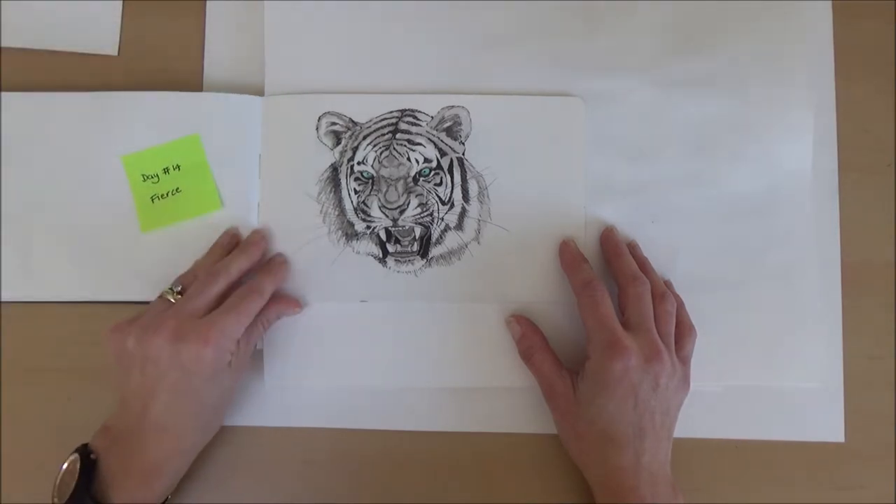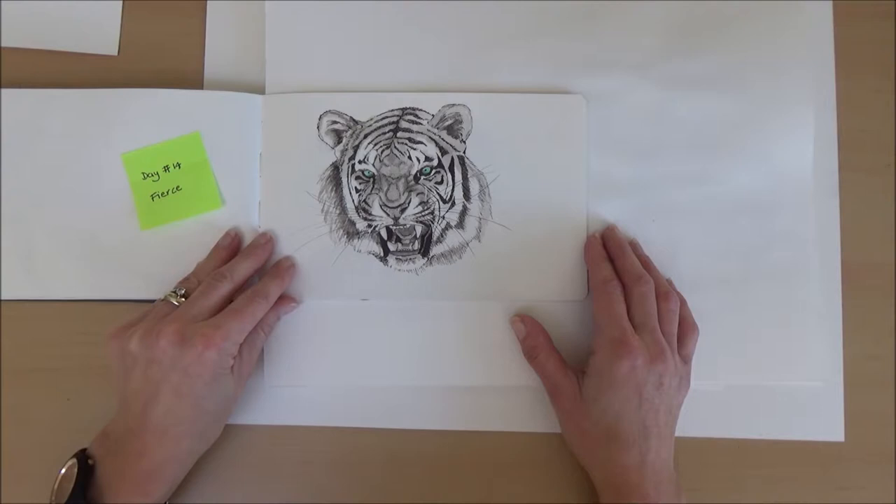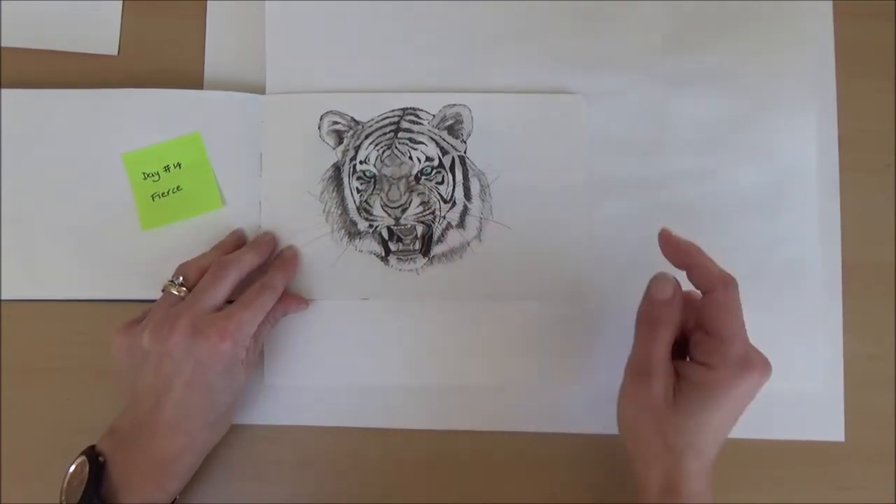Day fourteen was fierce and I did a tiger, using a similar technique to the cheetah — adding some coloured ink in his eyes.